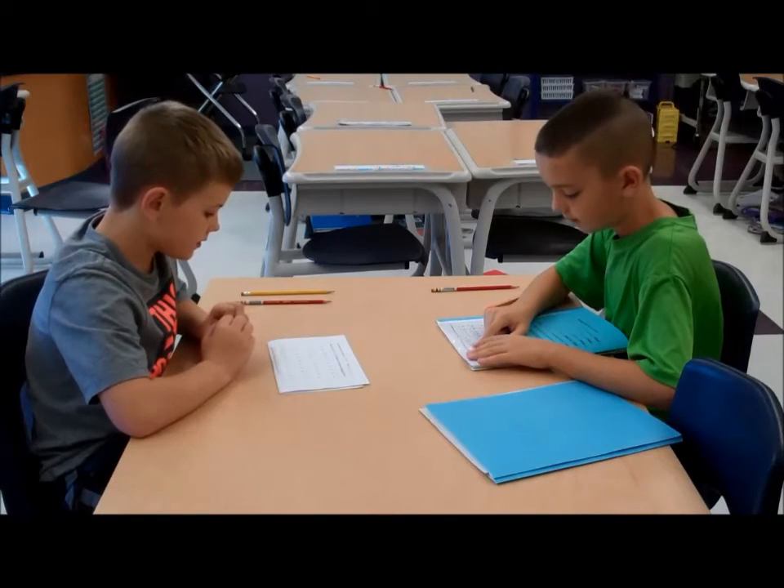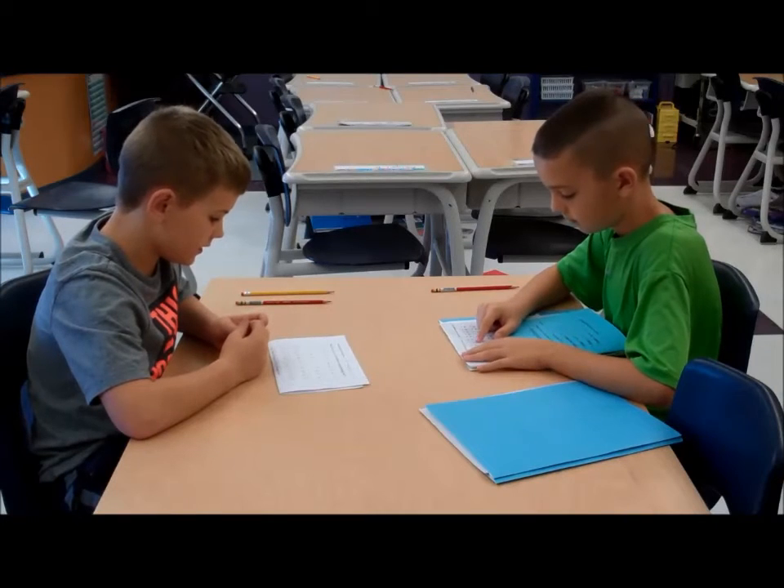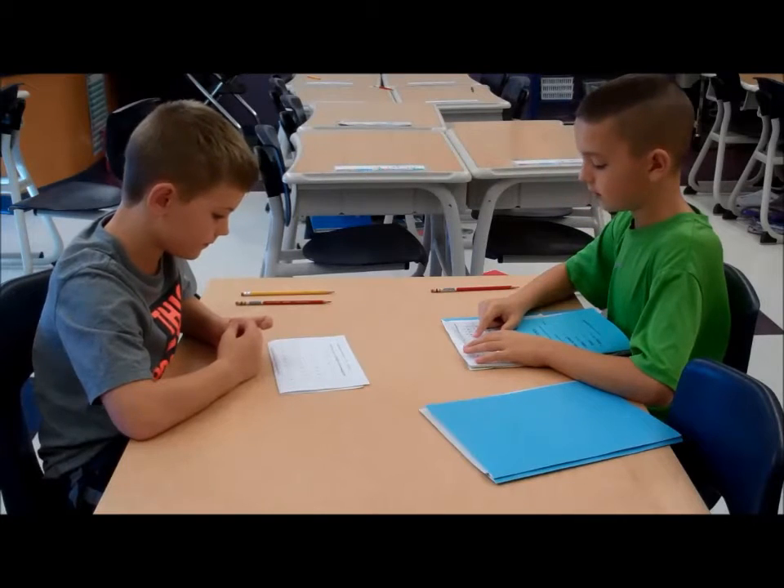Begin. 8 times 2 is 16. 2 times 6 is 12. 2 times 9 is 18. 6 times 2 is 12. 3 times 1 is 1. Stop.